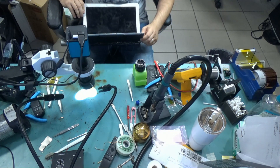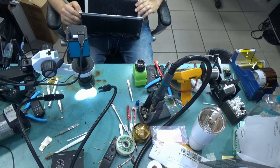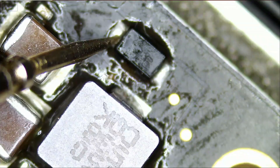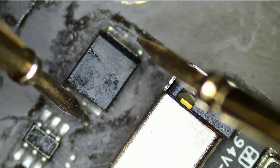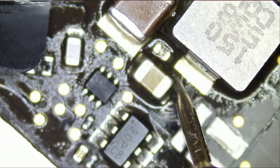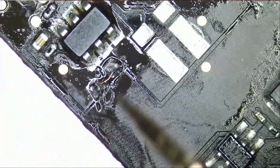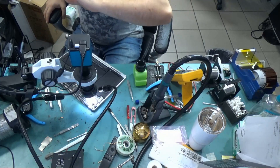Still no backlight. I'm going to try another screen. Everything is testing good but we still do not have a backlight.